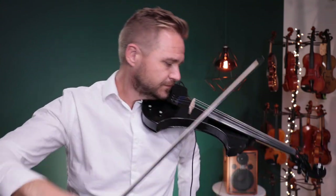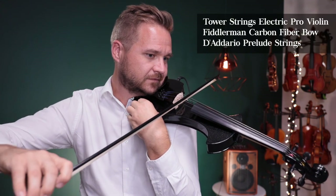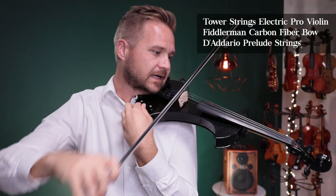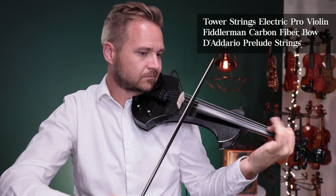I'll just walk you through a lot of things to make sure everything's working. I've got the volume knob here — off, on — and then I've got the tone knob over here, if I turn that one.